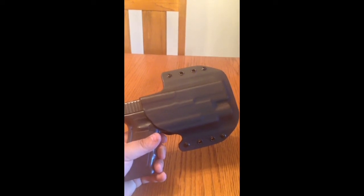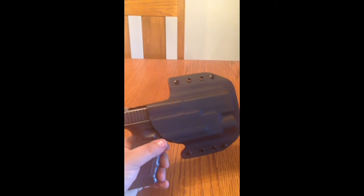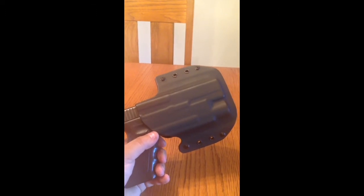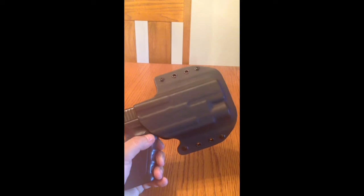I've literally had it for maybe an hour now, just kind of playing around with it. I thought the retention was a little tight at first, but it was the screw on my light sticking out and rubbing on the inside of the holster, so I just ground it down a little bit.